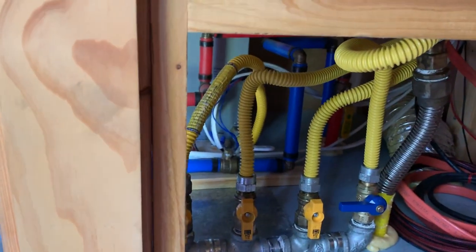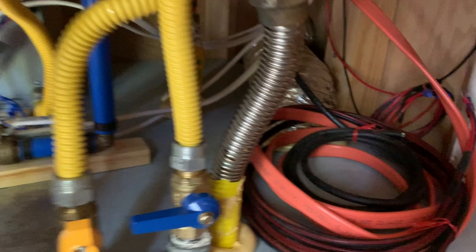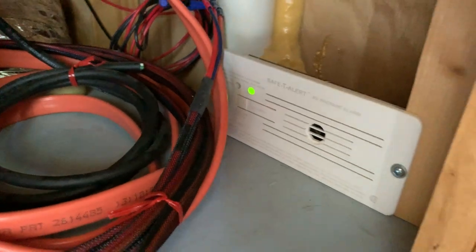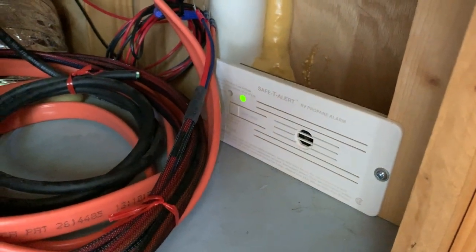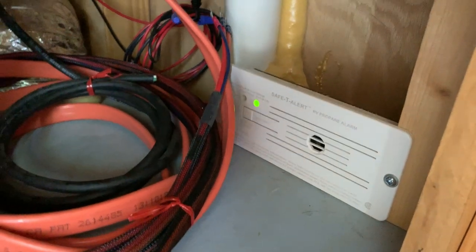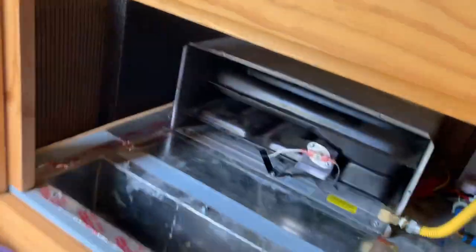I've got the entire coach completely powered down — no solar, no batteries, no nothing. My LPG propane detector is wired directly to the batteries and I'm always going to leave that turned on. The only way to turn that off is to pull the fuse. There's our plenum — when I hook that up I'll add some more video to it.